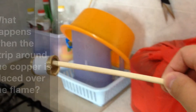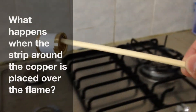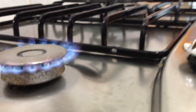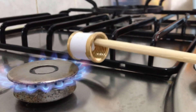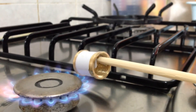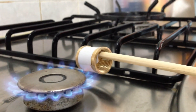Now, if I put this paper on the copper tubing next to the flame, what do you think is going to happen? Well, let's find out. Watch really closely — I'll zoom in for you. What do you notice? The paper does not burn. Can you explain why?